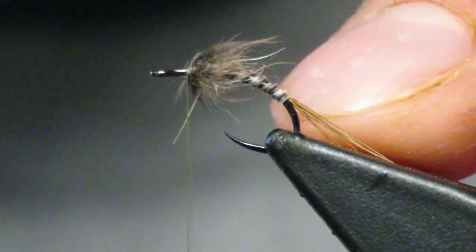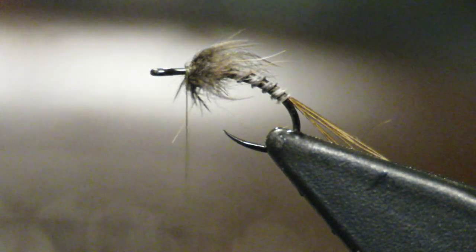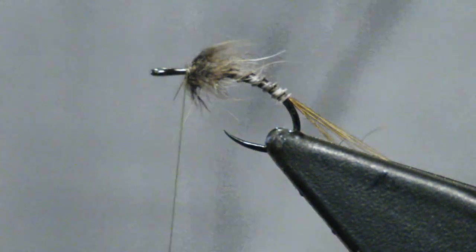You don't want it to cover the entire body because you want this body to be exposed. That segmentation is very vital for the fish, I believe. But I believe that segmentation is key.